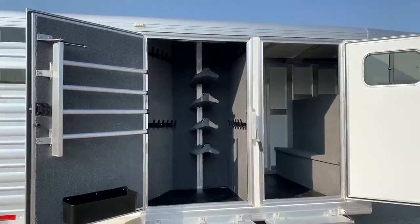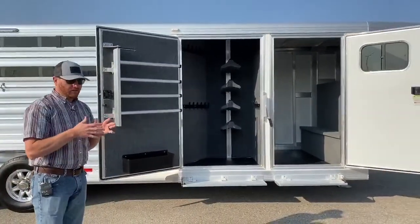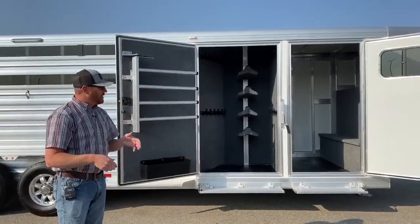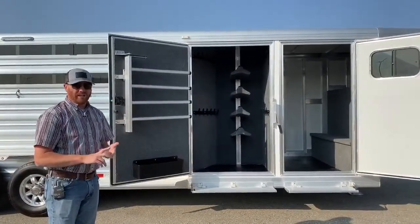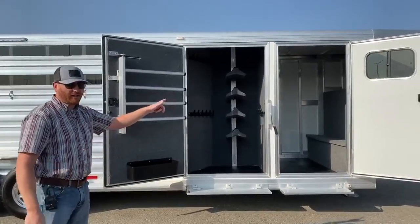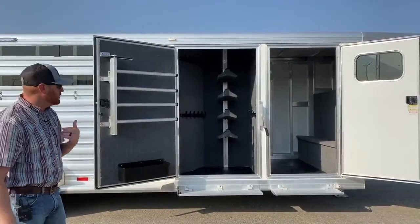Compared to our slant wall 24-foot and 20-foot stock combos with that slant wall, the only thing we've actually done is added one foot of short wall length in that front tack room. So we really didn't make it that much bigger than what we normally do on those trailers.